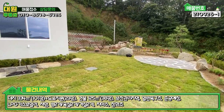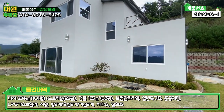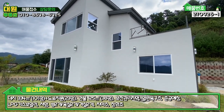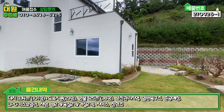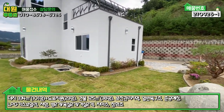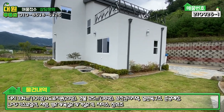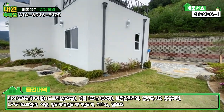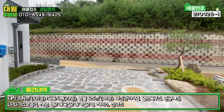주택 전면 전체적으로 스타코 마감이 돼 있고, 징크 지붕 구성에 2층 테라스도 보입니다. 외관상 무난하고, 내부가 굉장히 예쁘고 시공도 깔끔하게 돼 있습니다. 바로 내부 보도록 하겠습니다.